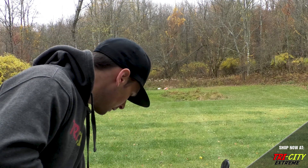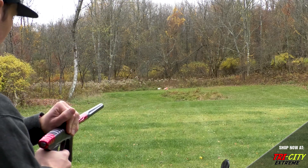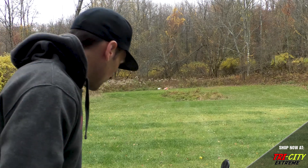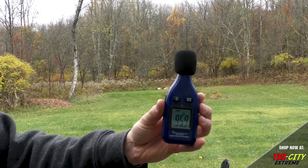Alright, there we go. So we're going to do exactly the same as the M3 Plus.